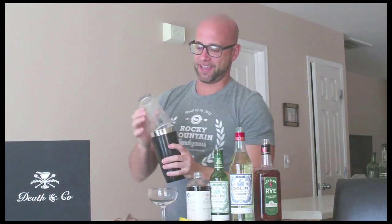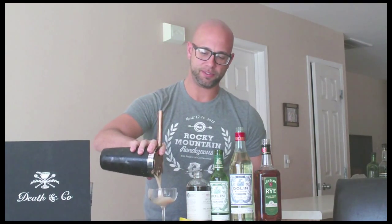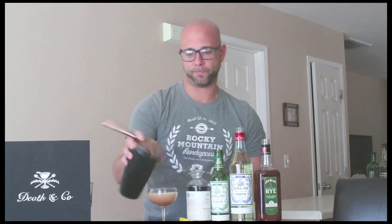The method to do this is going to be shake and strain, and the glassware in this case is going to be a coupe. There's going to be no garnish — so there we are, the Scofflaw.